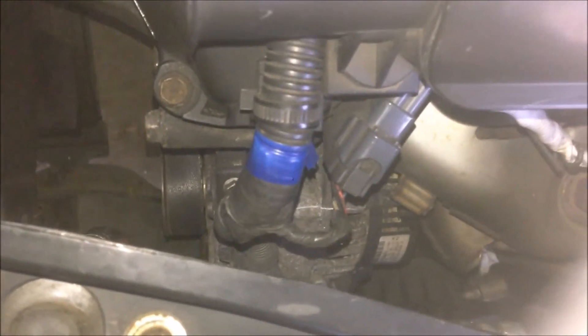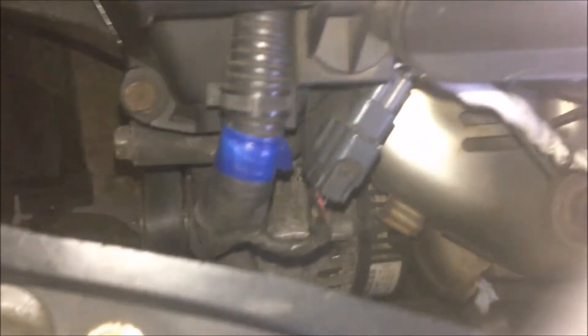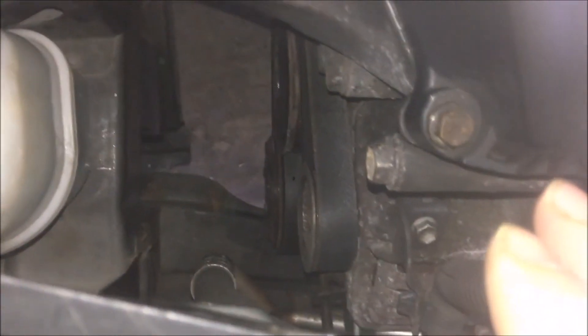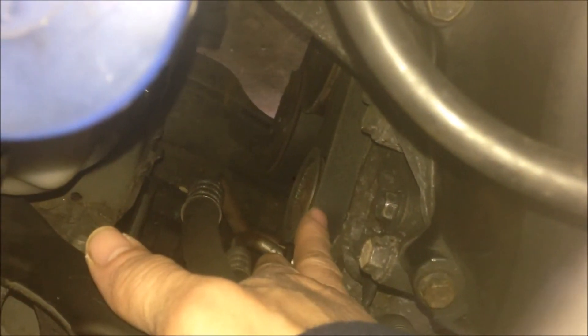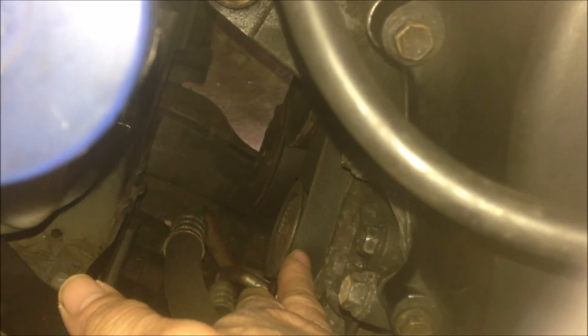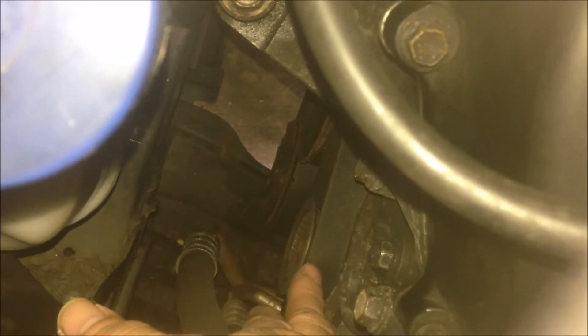After I installed the drive belt, it was very difficult to turn from the crankshaft. In a normal case, it should be very easy to turn from the crankshaft bolt with a spanner. In my case it was quite difficult. Then I realized it was the top fixing bolt — if I tighten that, the alternator shaft will seize. And if I make it loose, the shaft will rotate freely and smoothly. So that's the reason: if that bolt is tightened, the alternator will be seized.